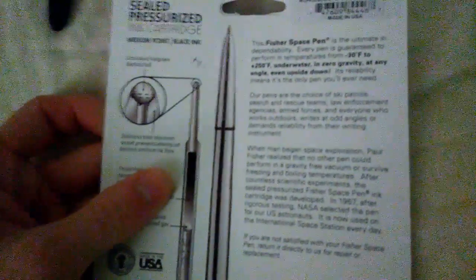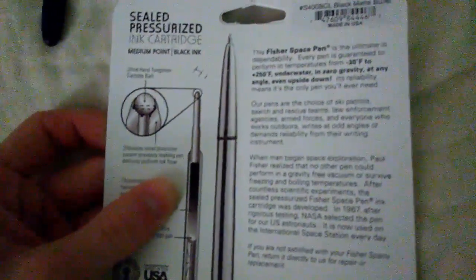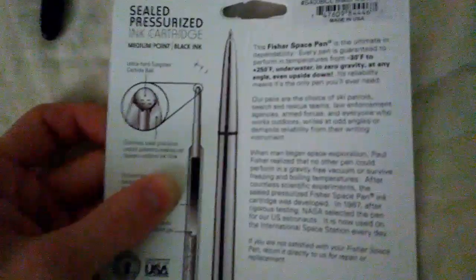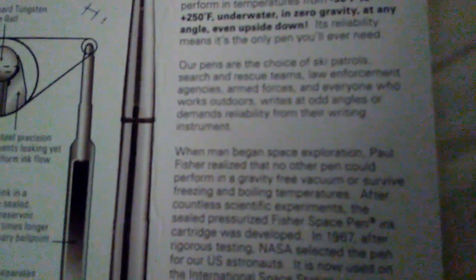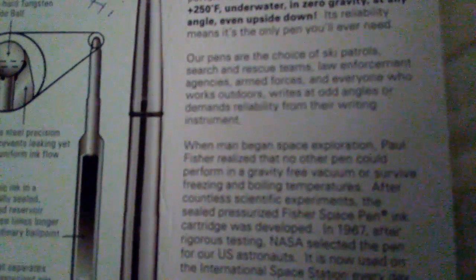The Fisher Space Pen is the ultimate in dependability. Every pen is guaranteed to perform in temperatures from negative 30 degrees Fahrenheit to over 250 degrees Fahrenheit, underwater, in zero gravity, at any angle, and even upside down. Its reliability means it's the only pen you'll ever need. These pens are the choice of ski patrols, search and rescue teams, law enforcement agencies, armed forces, and everyone who works outdoors or demands reliability from their writing instrument.